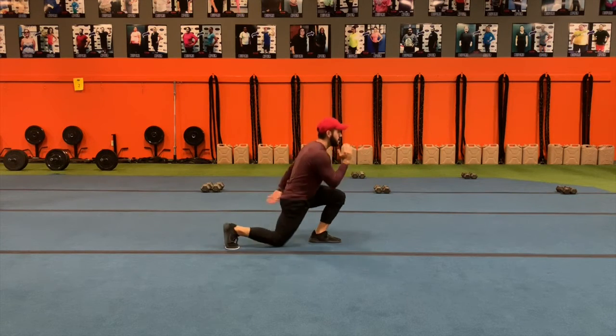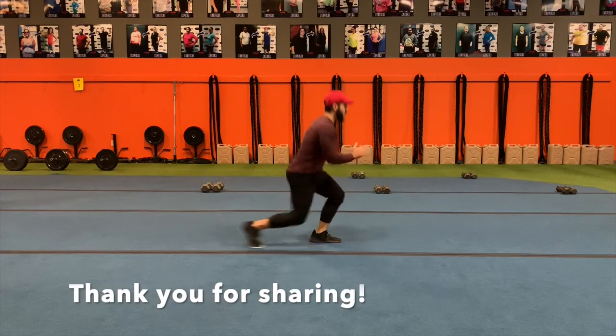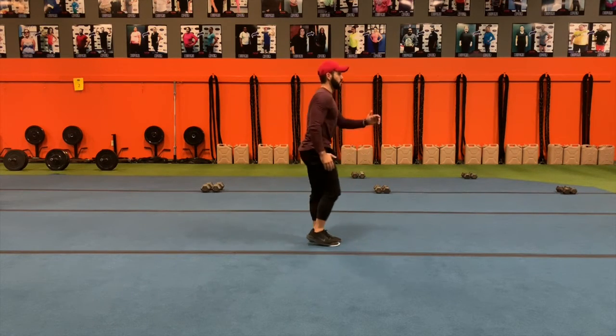Always chest up, keep pressure on the front heel, and make sure the front knee never goes past the toe to protect the knee.